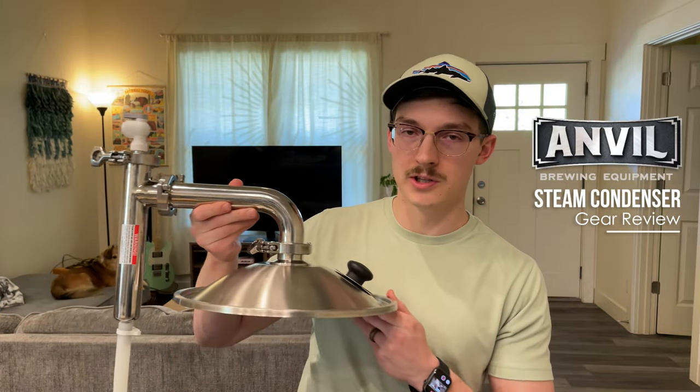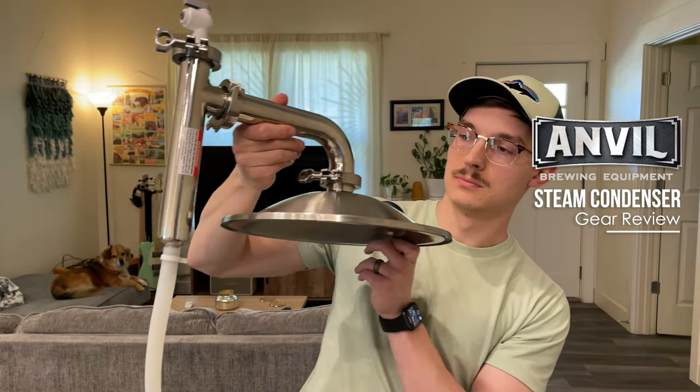Hello there, it's Austin. Today, we're gonna spend a few minutes talking about the Anvil Steam Condenser. It's not really a good way to get this in the frame, but this is it, so let's get started.